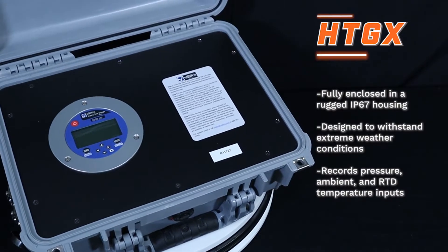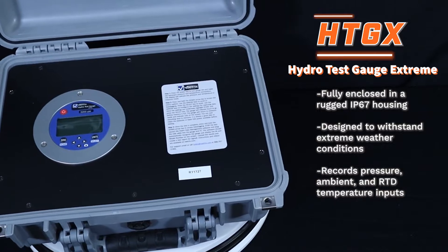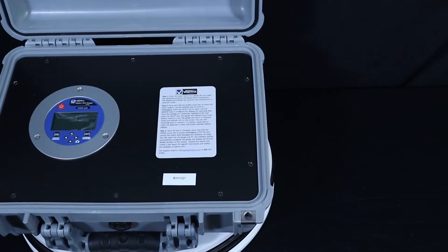Our Hydro Test Gauge Xtreme, or HTGX, is fully enclosed in a rugged IP67 housing designed to withstand extreme weather conditions.